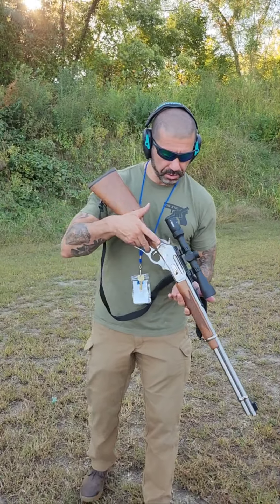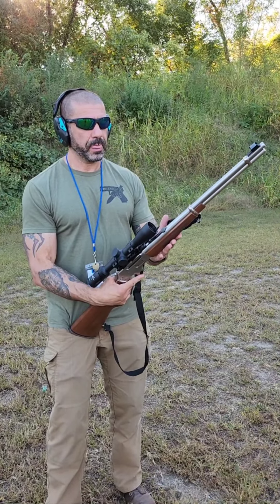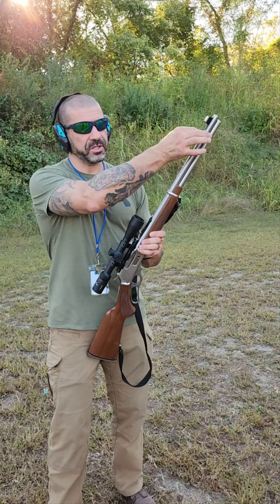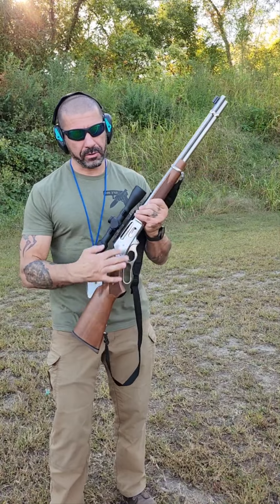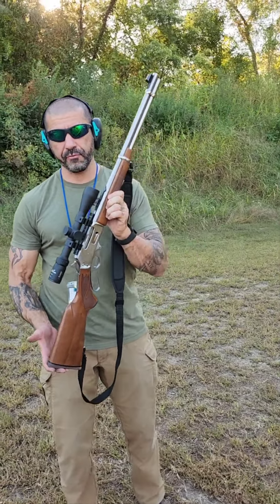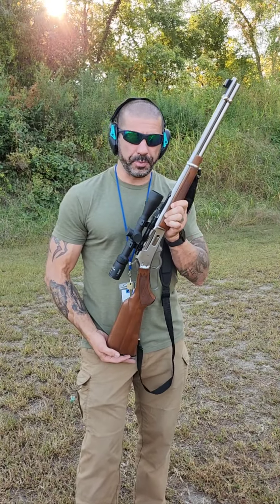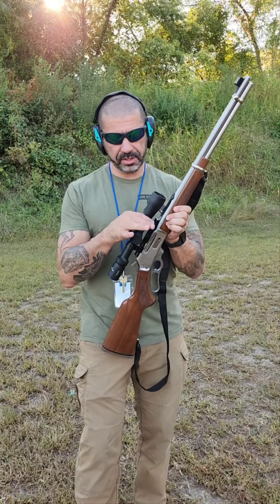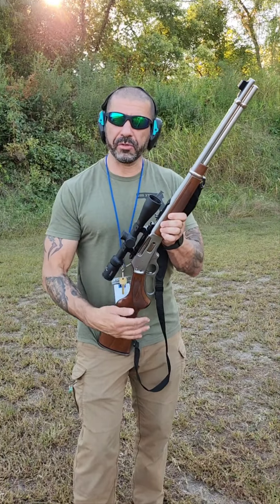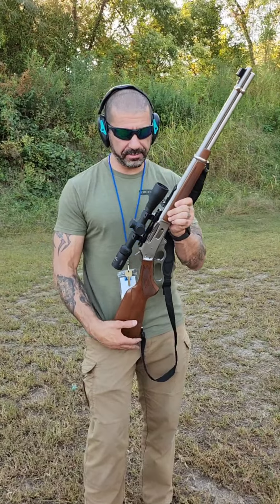This is a Marlin 30-30. This particular model is actually the 336, which basically means it's got the stainless steel barrel and furnishings. This is one of my favourite rifles. I've ruined it in some people's eyes by attaching a scope. The purists would say that this is a horrible, horrible thing to do to a cowboy gun, but it actually makes it more effective in my eyes.